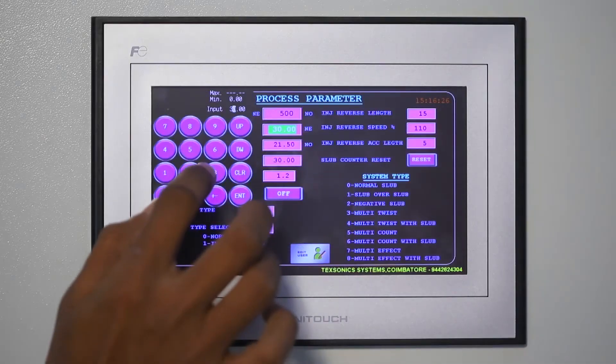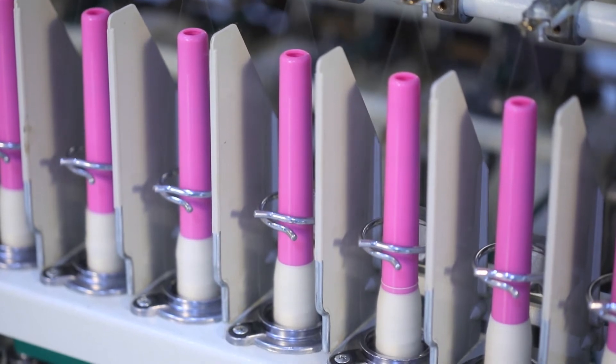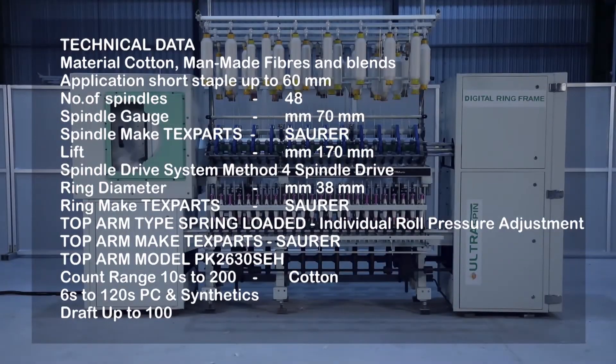In this machine, we can produce normal yarn, slub yarn, slub over slub yarn, negative slub yarn, multi-count yarn, multi-twist yarn, multi-effect yarn, multi-twist with slub yarn, multi-count with slub yarn, multi-effect with injection slub yarn, and short slub yarn. Machine technical data.